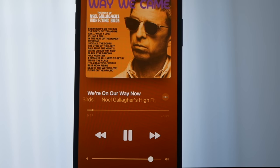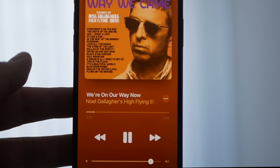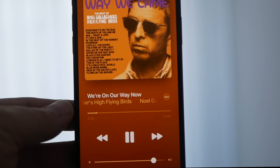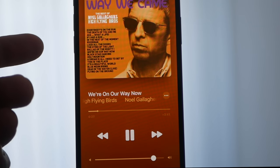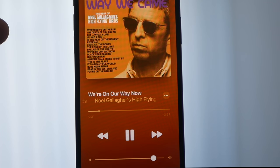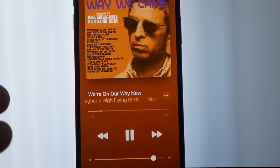À propos de la qualité sonore maintenant, c'est une bonne surprise, notamment à ce prix-là. On a quelque chose d'équilibré. On n'a pas des basses surpésentes qui viendraient baver sur les morceaux. Et surtout, lorsqu'on a des décrochages sonores, lorsque le son est un petit peu plus fort, souvent avec des casques à ce prix-là, on a quelque chose qui sature, qui grésille presque. Là, ce n'est pas le cas. Ça reste maîtrisé. C'est vraiment très bon.